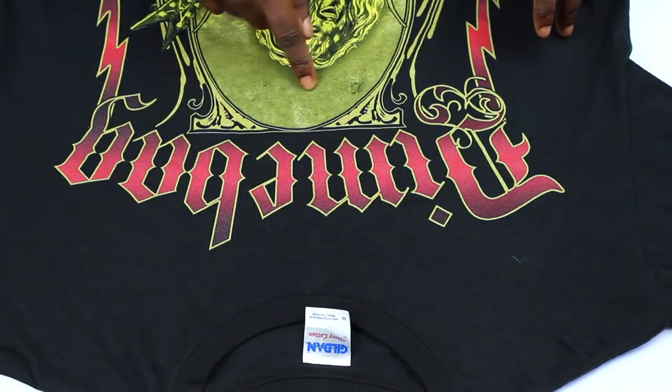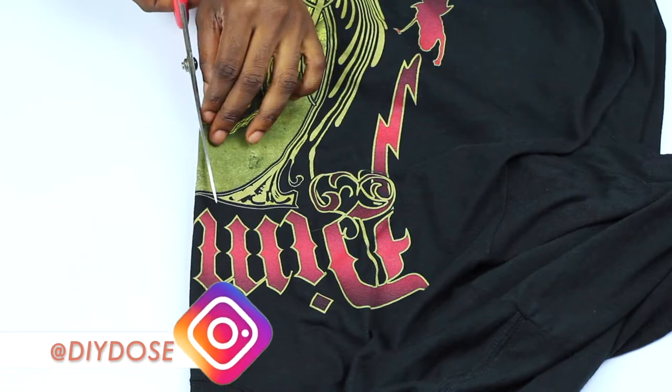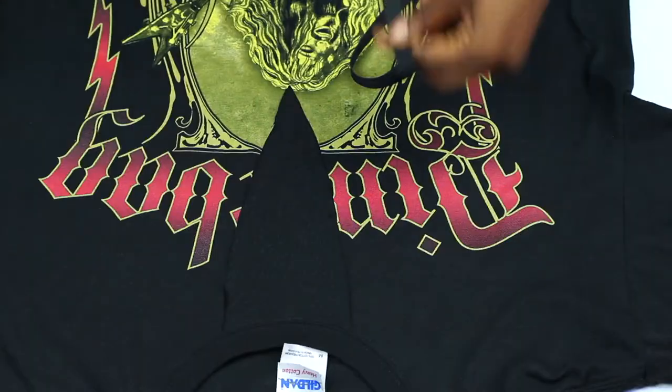For the first t-shirt, you mark where you want the v-neck to end. Then you pinch that point, turn it on its side, and cut out a v-shape. Then you cut the excess around the neckline.